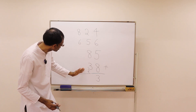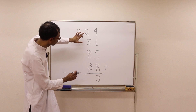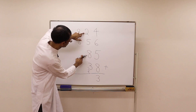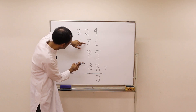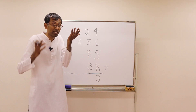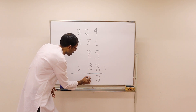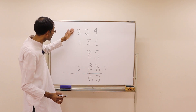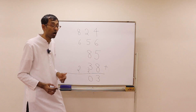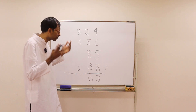Do you see any tens here? We see tens here. This is a 10. And then 5 plus 3 plus 2 is also a 10 — so it's 20. So 2 is the carry and we put down a 0. And then what is 8 plus 6 plus 2? There is a 10 here — 8 plus 2 is 10. 10 plus 6 is 16.